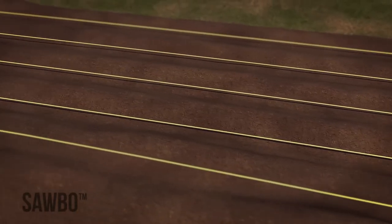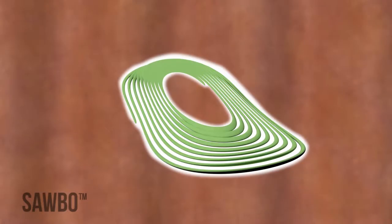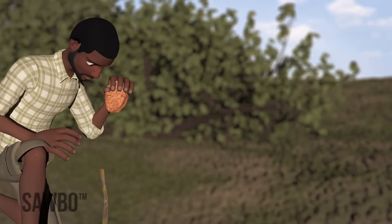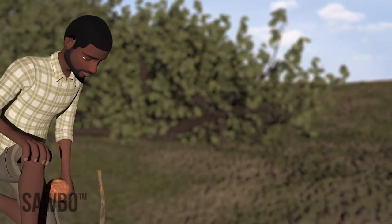If you have multiple strings and stakes, you can plant multiple rows at once. If you only have one string and two stakes, you will need to make one row at a time. Tie one stake to the end of the string, and place that stake firmly into the ground at the edge of your field where you want your first row to start.